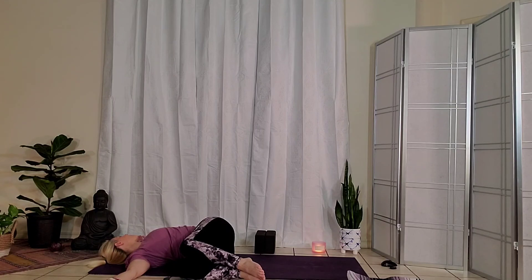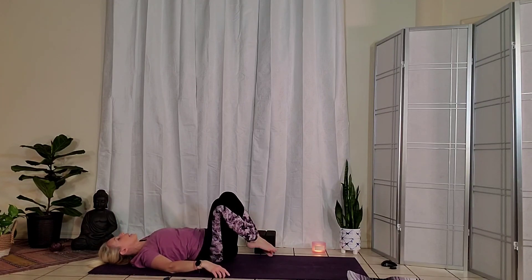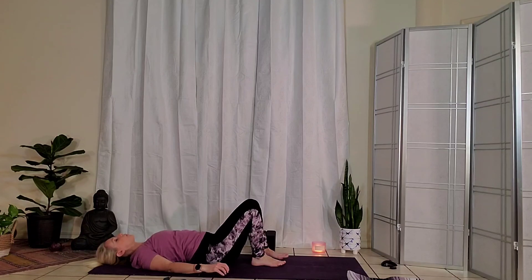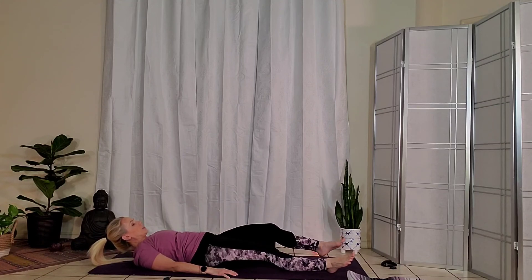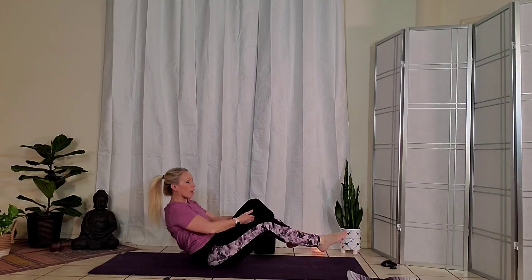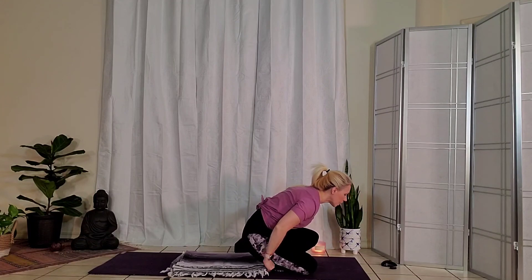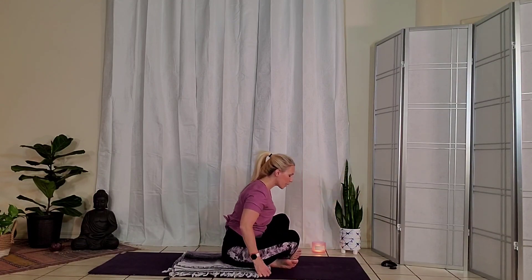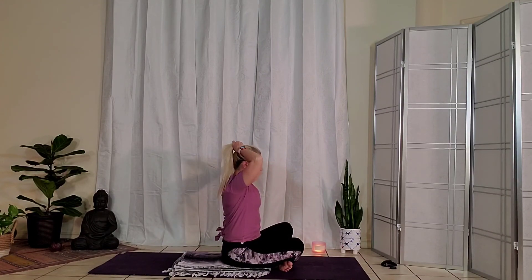Take an inhale, hug your knees back into the middle of the body. Center yourself back onto your mat, then turn the soles of your feet down to the ground, and slide the legs all the way out. Take any adjustments needed to come into your most comfortable final relaxation pose. You can take that blanket underneath the cervical portion at your neck, the lumbar, or maybe even underneath the knees. Take any final movements to become perfectly comfortable.